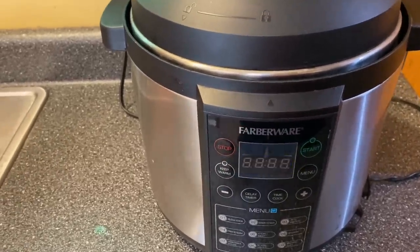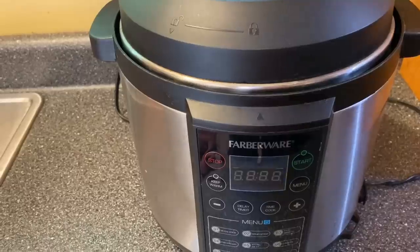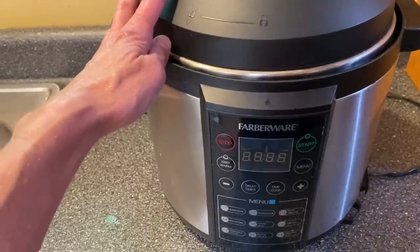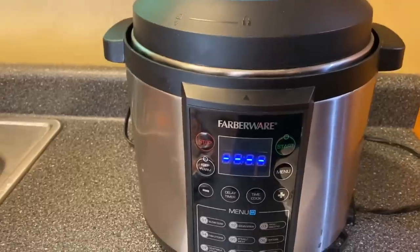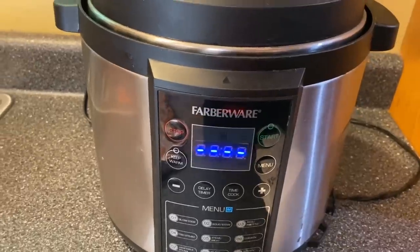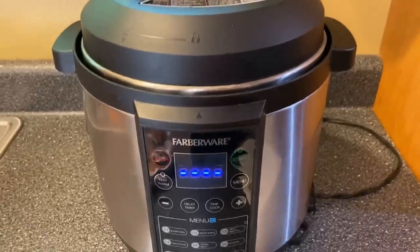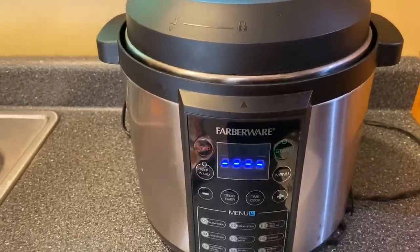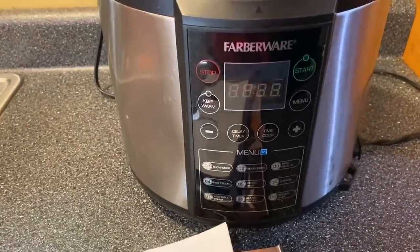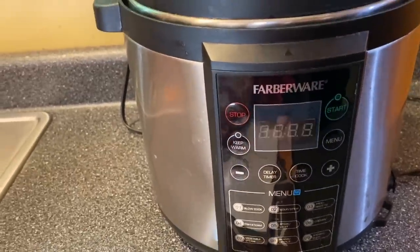A few of the pros are it cooks all of the meat and anything I've made just fine — very tender, falls apart. The cleaning is fairly easy. Storage, you're not going to find an easy way to store these — I keep it in my pantry. If you're looking for an Instant Pot pressure cooker, I'd suggest Faberware or just check out Amazon. I have a link in the description of this video. I use it at least once a week, if not twice a week or more in the wintertime. I would recommend this one for the price.